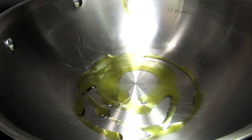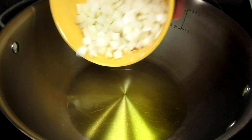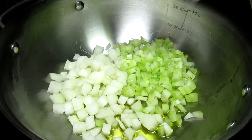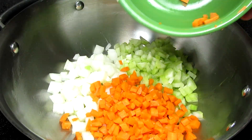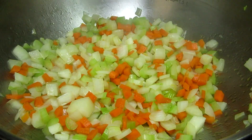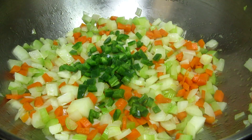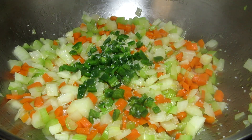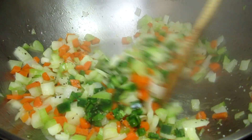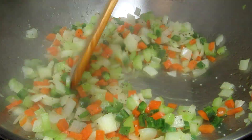In a pan on medium heat I'm adding in some good extra virgin olive oil, diced onions, celery and carrots. Giving that a stir and cooking for three to four minutes. This is optional but I'm adding in a finely diced seeded jalapeno pepper for some heat. Adding salt and black pepper and cooking for another couple minutes.